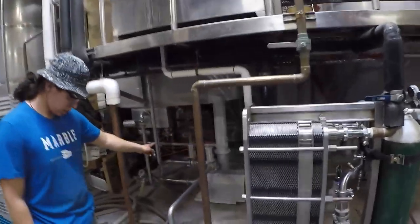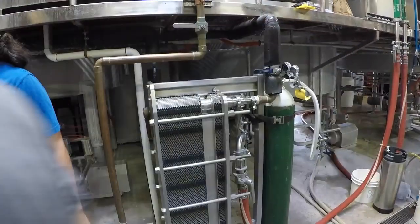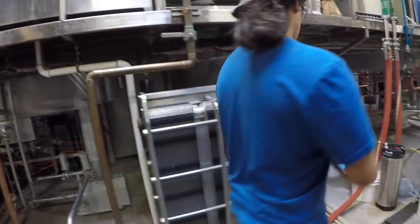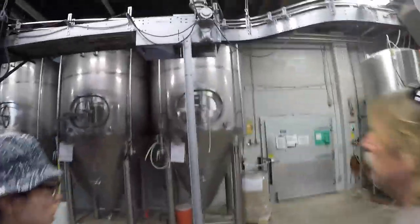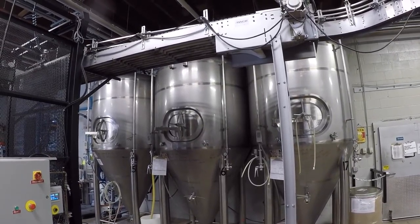After the whirlpool, they'll come through these process pipes down to our pump into our heat exchanger. The heat exchanger has cold water from our cold liquor tank and cold glycol. At that point, that's when we'll add yeast and oxygen. Our next stop is going to be our 30-barrel fermenters. The fermenters have a conical shape so we can collect our yeast or we can dump it.